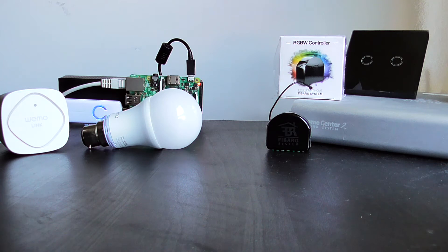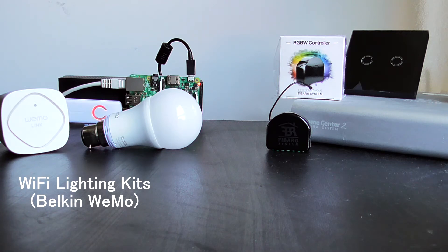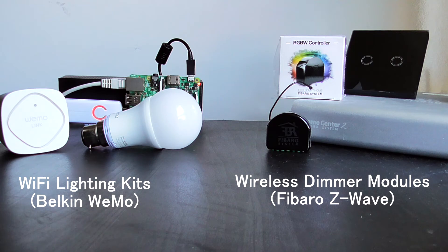So there are mainly three types of smart home lighting solutions available in the market. These include Wi-Fi enabled light bulb kits, wireless light dimmers as you can see here, and also wired solutions. Today I'm mainly focusing on the first two because of reasons that will be clearer later in the video.